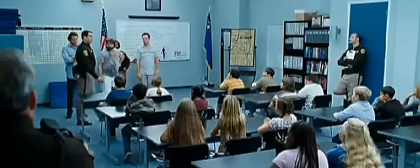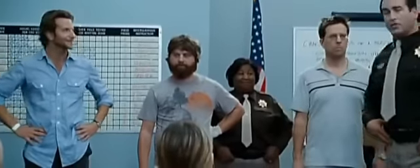Okay, kids, you're in for a real treat today. These gentlemen have kindly volunteered to demonstrate how a stun gun is used to subdue a suspect.